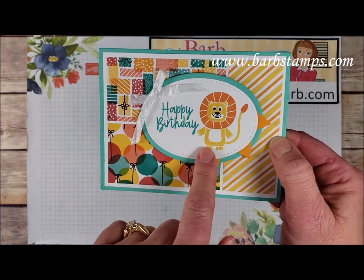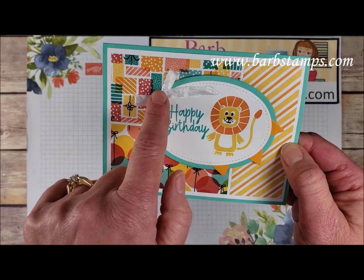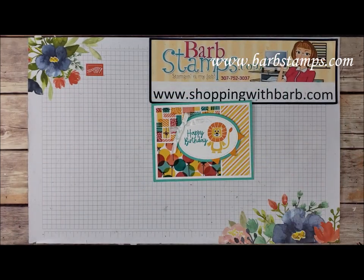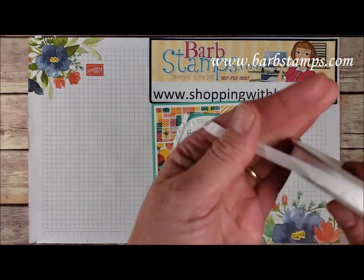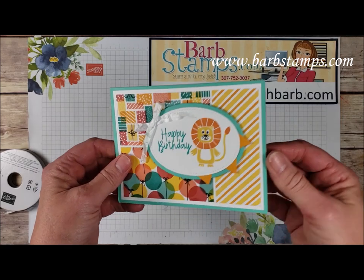We have our fun little stitched shape oval and a layering oval behind there and then we have a little bit of that fun white seam binding ribbon. You can actually color this ribbon with our Stampin' Blends and make it any color you want. So fun.